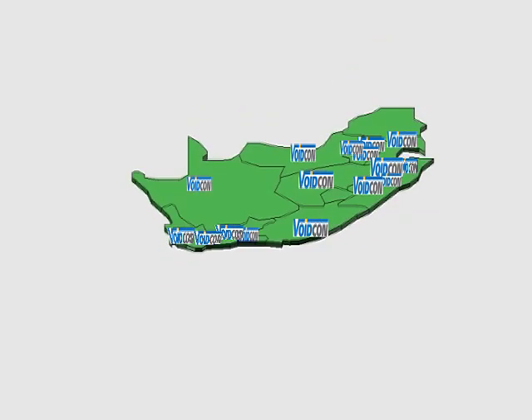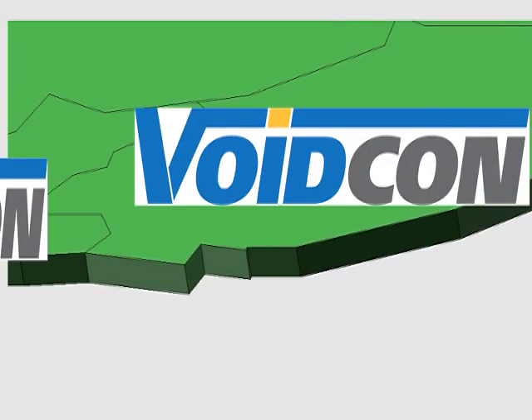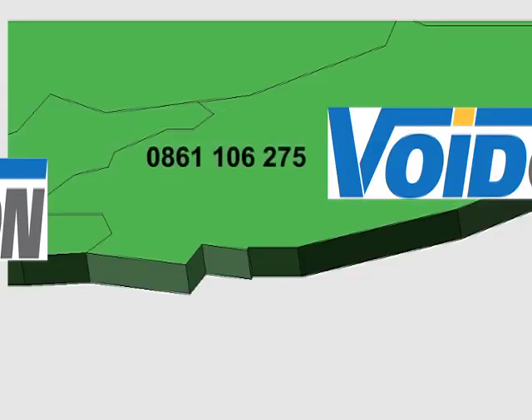VoidCon is the only decking company with national representation. If you're planning a project, you contact our 0861 number. Our regional office will then make an appointment. From that point until the deck is complete, our local office remains at your service.